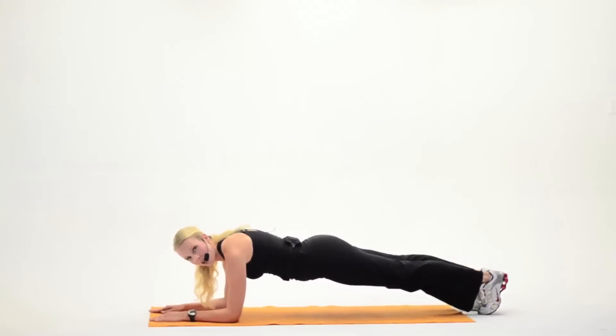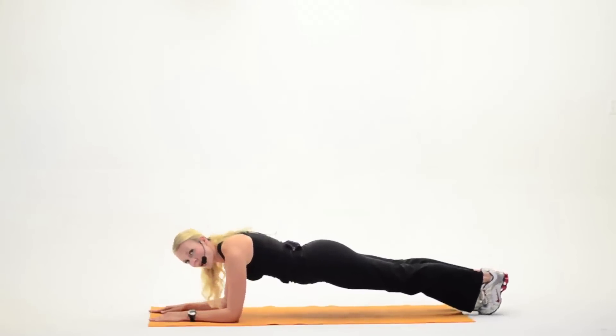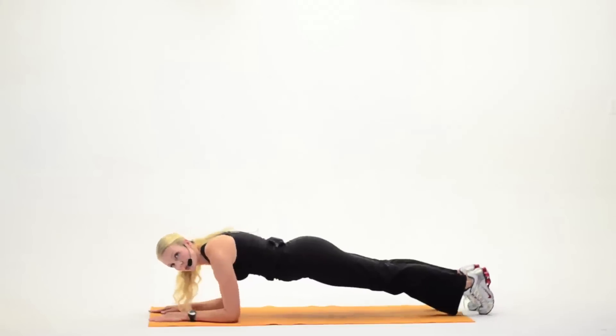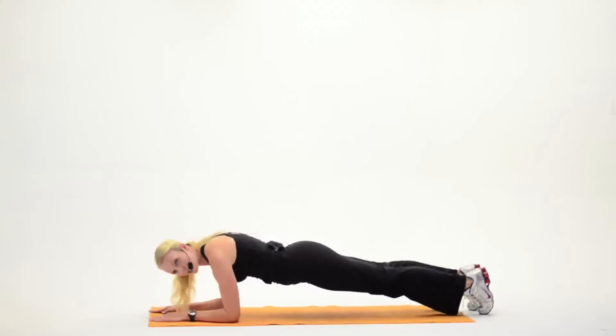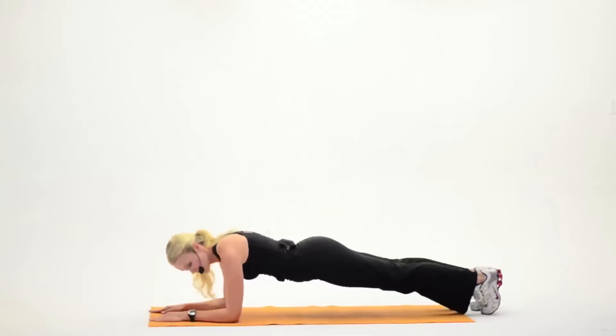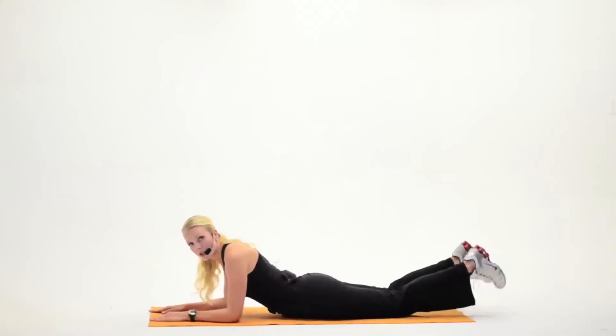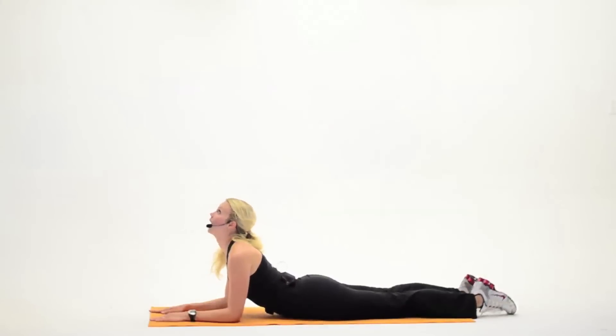Squeeze nice and tight, like you have a girdle. Good job. Now, if you can stay here and you want to stay here, fine, that's great. If not, you can start rocking gently forward and back. Squeezing those abdominals tight, really tight. Don't let them sag. Hold it, freeze it, and hold for eight more. Hips come down to the floor. Point those toes. Stretch up to the ceiling. Look up. Good job.